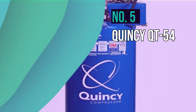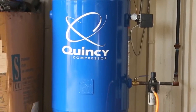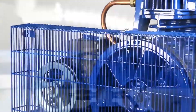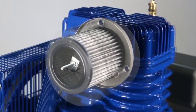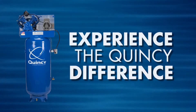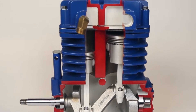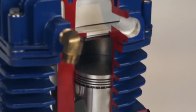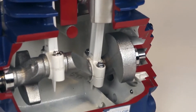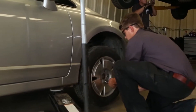Number 5: Quincy QT54 — the best 5-horsepower 60-gallon air compressor. The Quincy QT54 features a splash-lubricated piston-style air pump design. It has a 5-horsepower motor and runs on a 230-volt electrical supply. This is a heavy-duty industrial unit with a Boulder brand motor, capacitor starter, and built-in thermal overload protection. It has a maximum air pressure of 173 PSI, and its motor design features an oil carryover system.